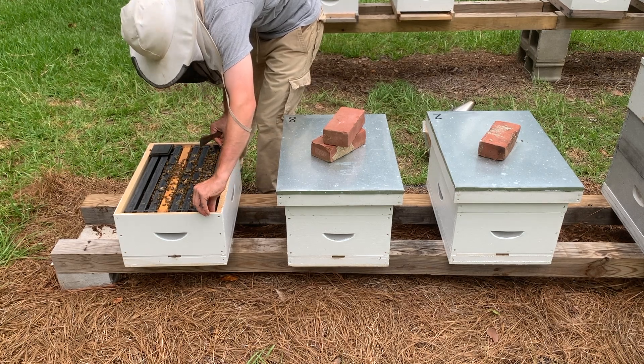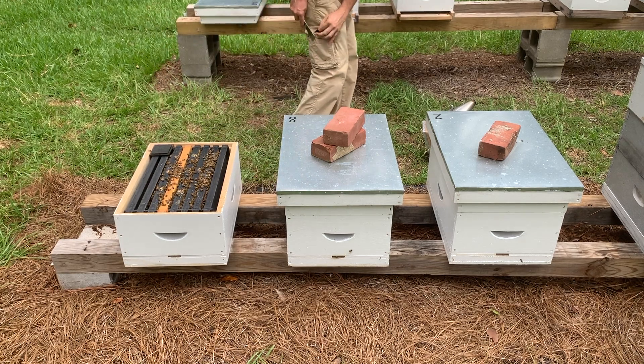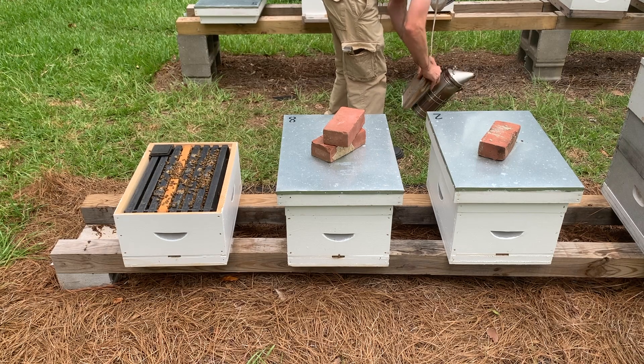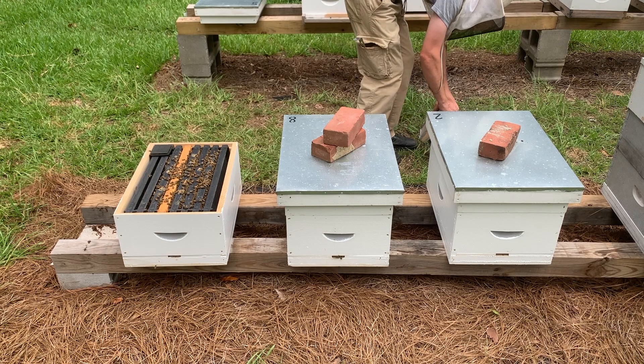Step 7: Check the new queen's laying pattern. After the waiting period, you can open the hive and find the queen to ensure she has been accepted. By this time, you should be able to see eggs in the comb to determine the queen is laying properly.